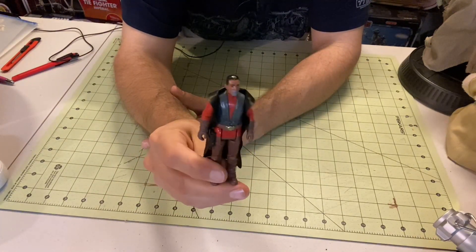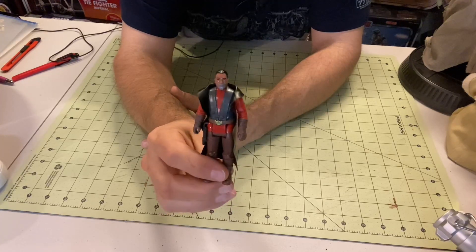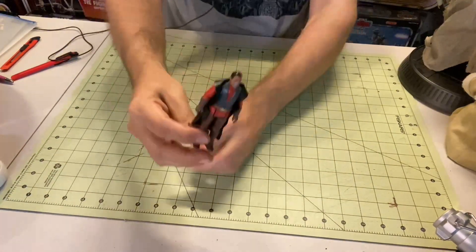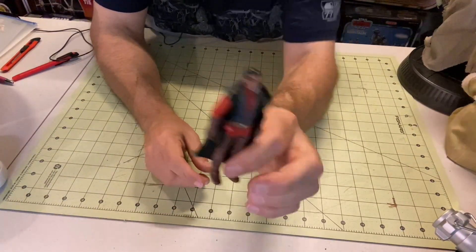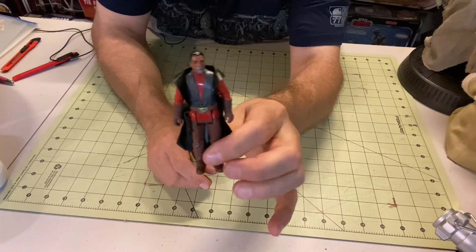So cool to have this awesome actor, Carl Weathers, in the Star Wars universe now. That's fantastic — it's like full circle. Really awesome. I'm probably going to work on making a display or a set of display cases that'll feature the new retro line as they get made, along with some customs. I have those custom Droids figures that I've been making.